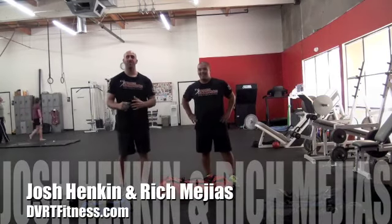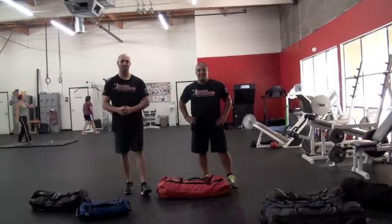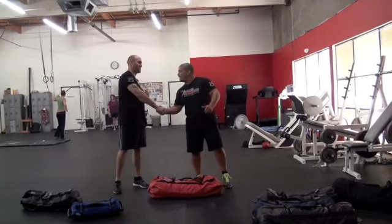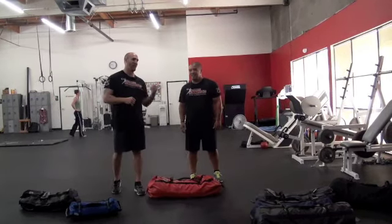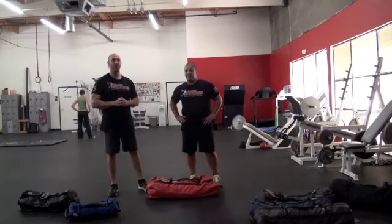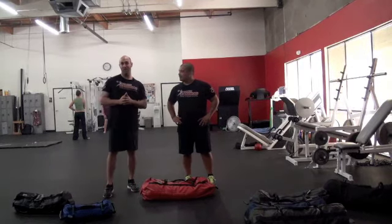Hey guys, Josh Hankin here. I created the DVRT Ultimate Sandbag Core Training System along with a good friend of mine, Rich Mejias, from the Leverage Training Center in New Jersey. Super excited to have Rich here. If you're in the Northeast, you have to check Rich out — definitely one of the best facilities I've ever been to. Rich is a top coach and we're happy to have him part of our program, and now we're gonna put a little beating on him.